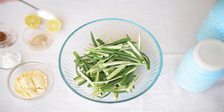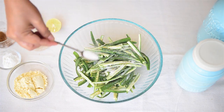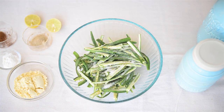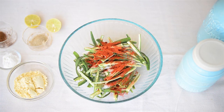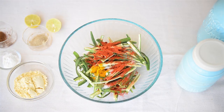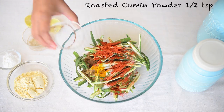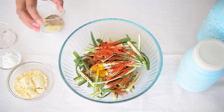We'll add salt, red chilli powder, turmeric powder, garam masala powder, roasted cumin powder, and some chaat masala.